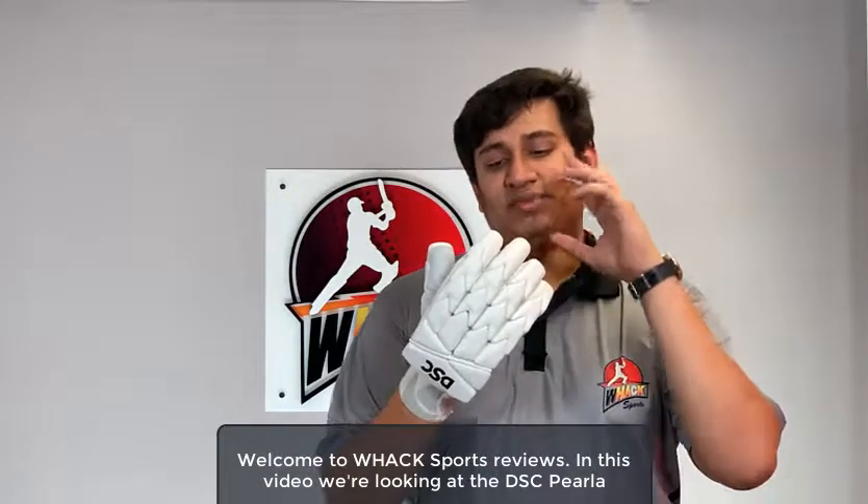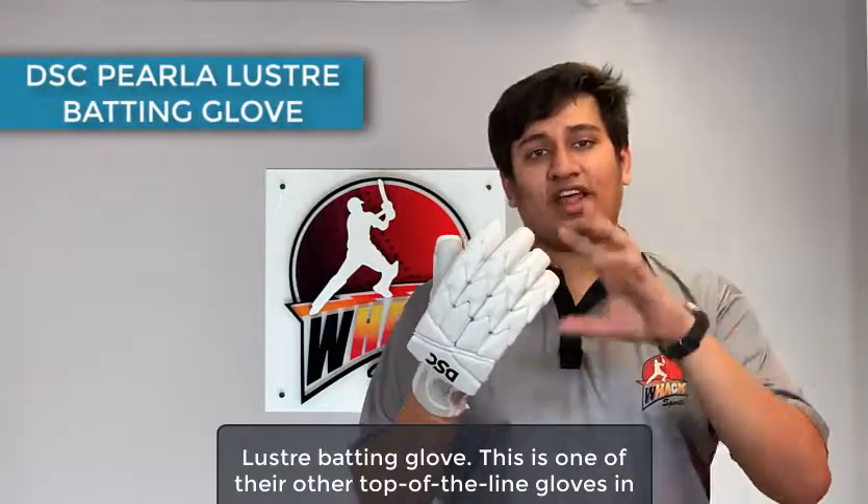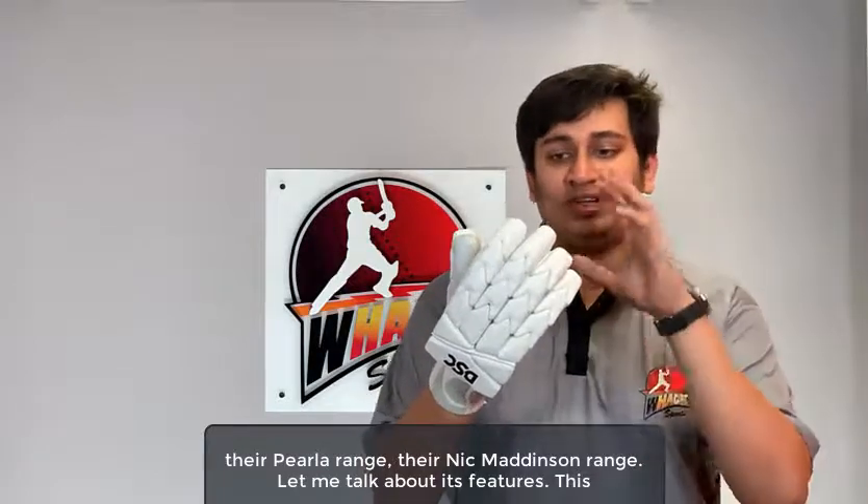Welcome to WaxPost Reviews. In this video, we're looking at the DSC Perla Luster Batting Glove. This is one of their top-of-the-line gloves in their Perla range, the Nick Madison range. Let me talk about its features.